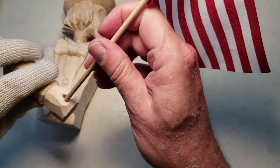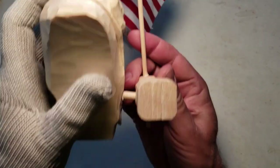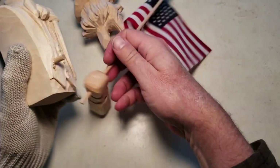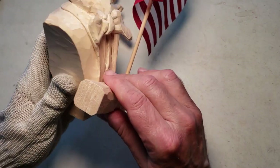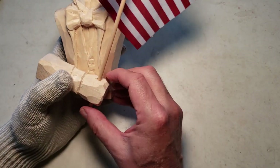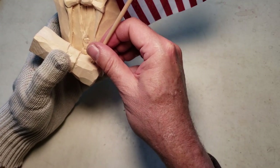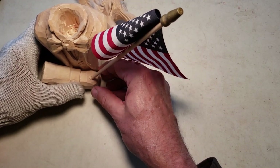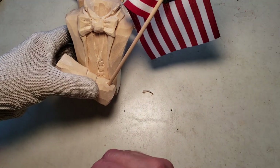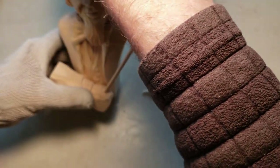Flip it over — come down here. There's the hole and I use a quarter-inch dowel. That's why I'm glad I was able to think this through a little more. If I put it on the table it would be like this — on the table — because I want it to be even with... so then he would be more like turning towards the flag a little bit.